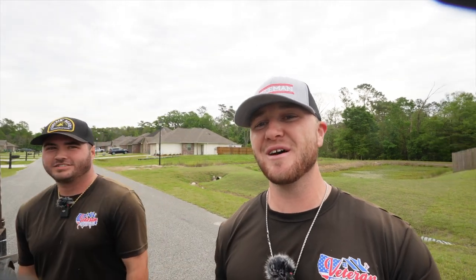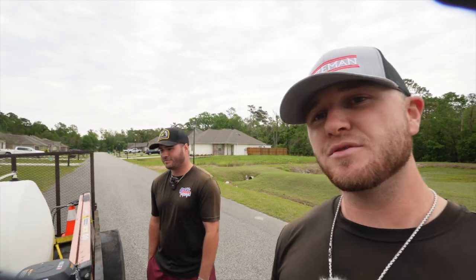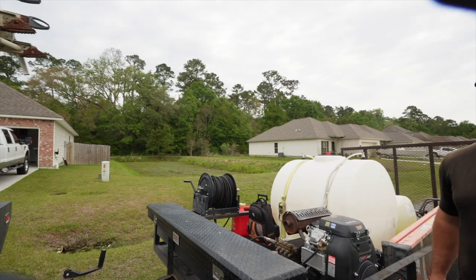We've got a trailer build video for y'all today. We've got some things that we updated from the first build, from our original budget build. Kale, you want to tell us a little bit about what we've changed on it?